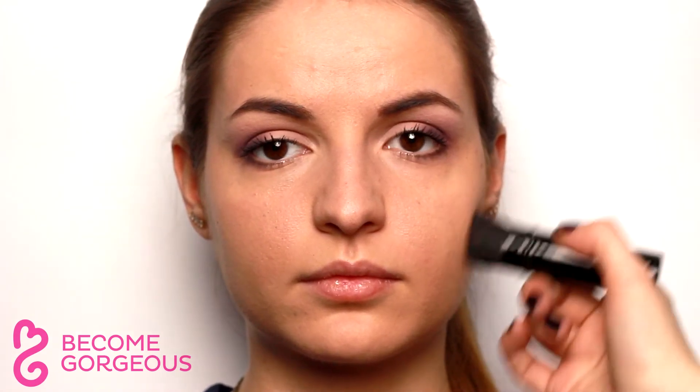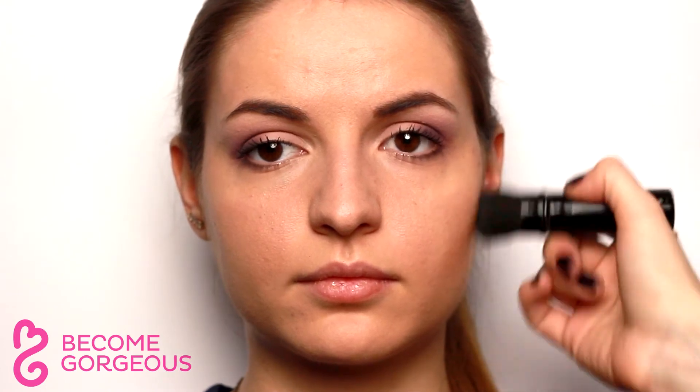Sculpt the face by contouring the cheeks and nose for a narrowing effect. Then add a touch of color to the cheeks with a pink blush.